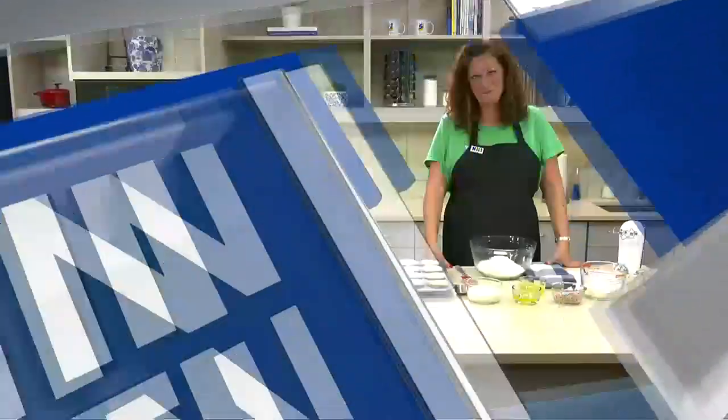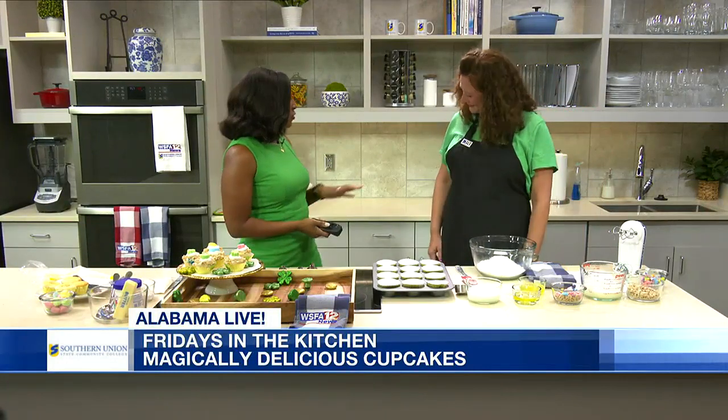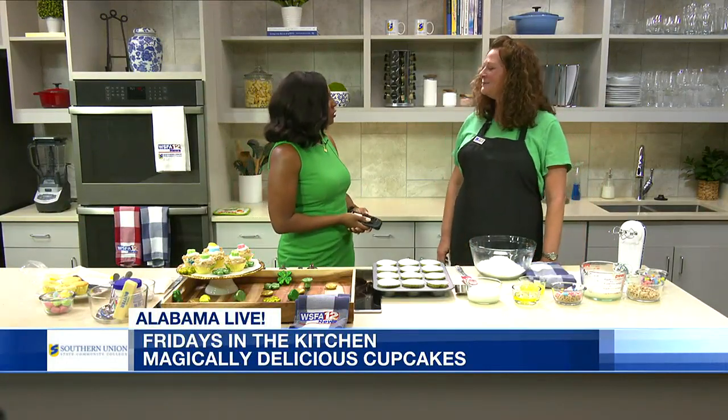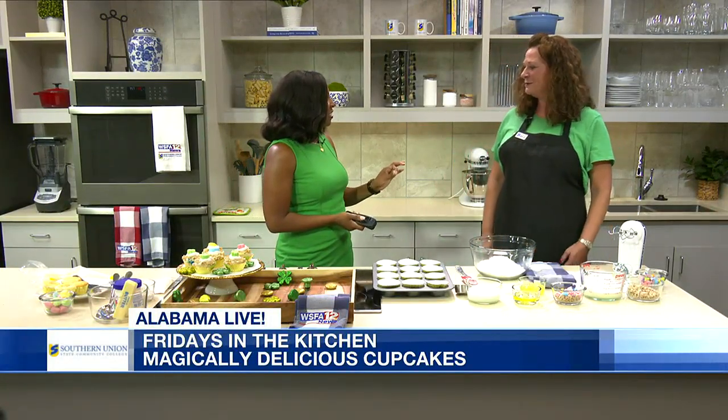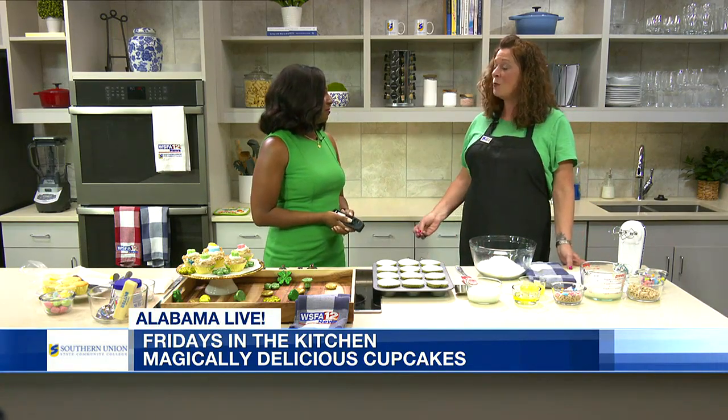It's Friday so we're in our Southern Union State Community College kitchen. Today we're joined by Dr. Kelly Hodge from Southern Union. Thanks so much for joining us. I'm actually on the Southern Union Foundation Board, so I'm a volunteer basically for Southern Union, and I am a retired educator as well.